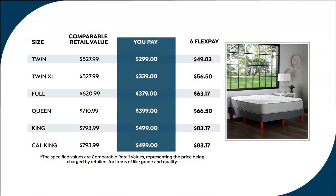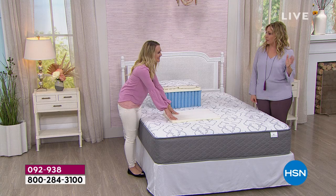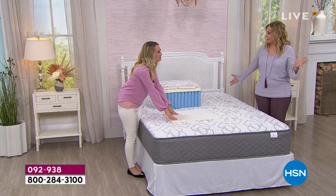The twin is $49.83 for six months, no interest, no fee. Twin XL is just a few dollars more a month. Even all the way up to king and California king — the most expensive — it's still under $500. You'd have to have an uncle in the mattress business to get a California king mattress for under $500.